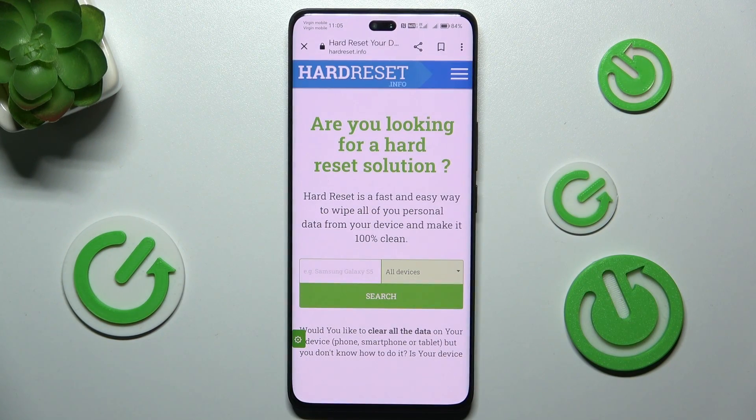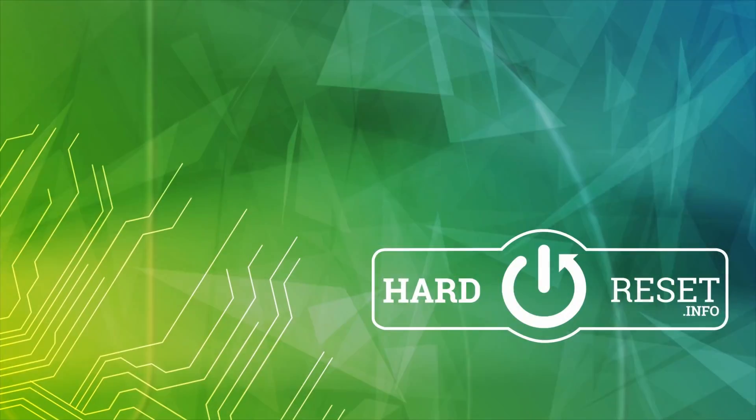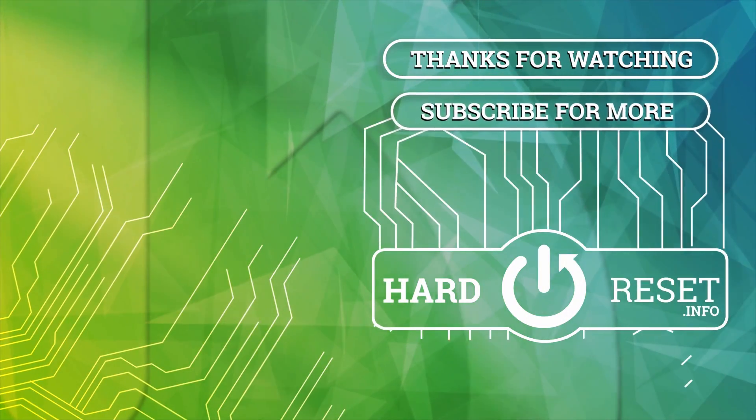That's all for today, don't forget to like and subscribe. See you next time! Bye!